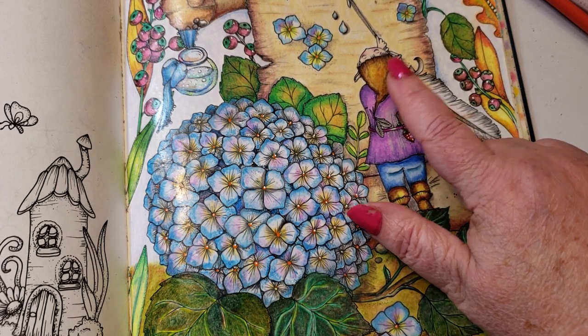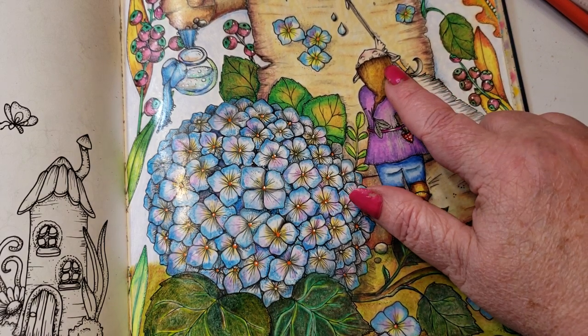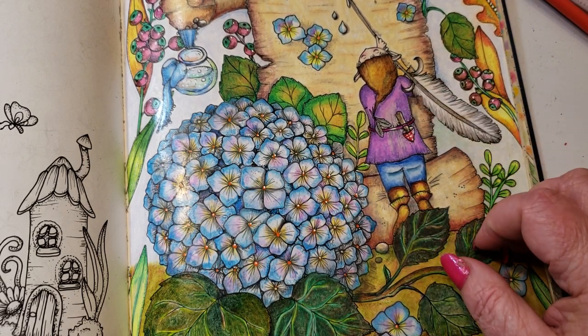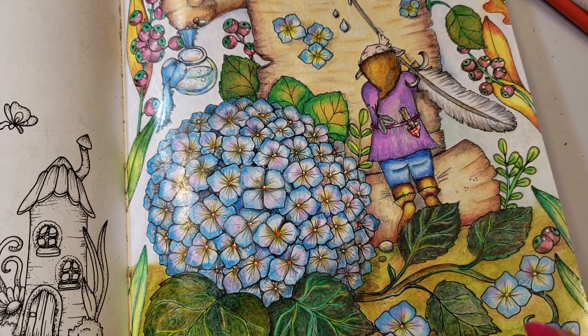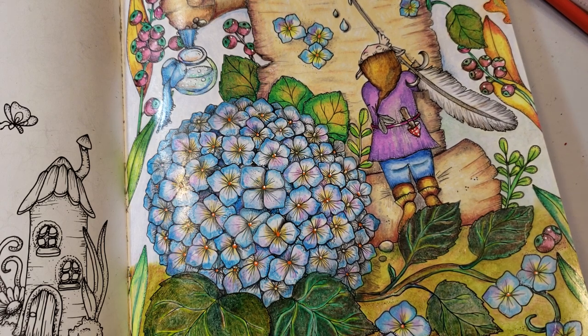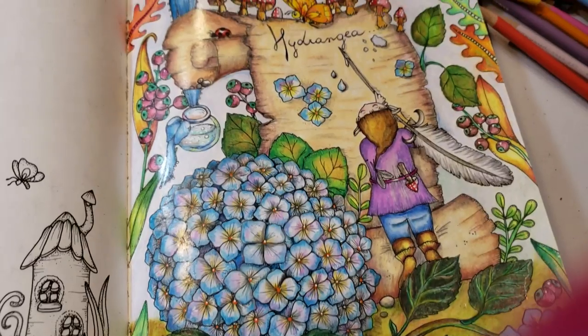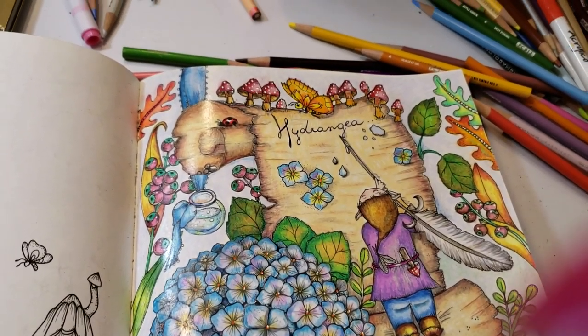The hat is the same as the boots — sienna brown, the gray, and canary yellow. Canary yellow — don't make fun of me, I hear you, I know who you are!